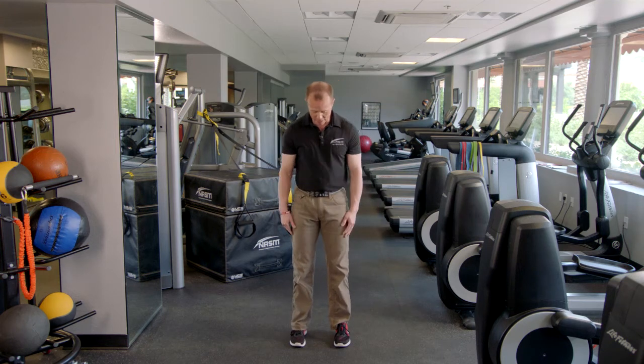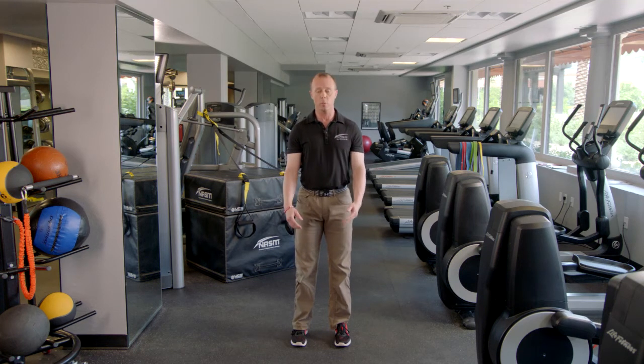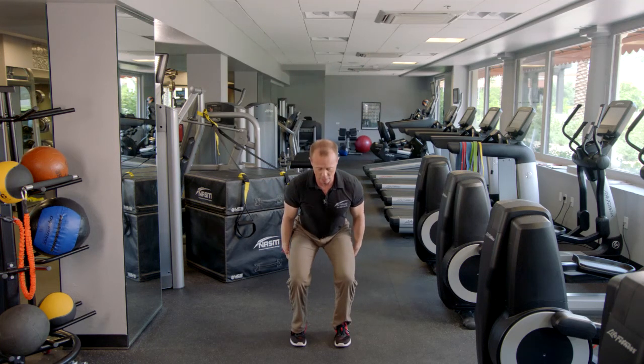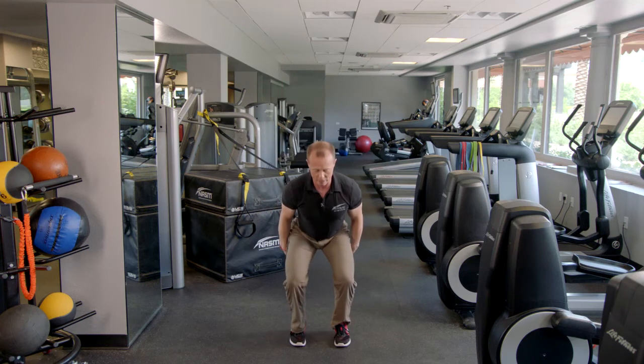First, make sure the client is standing with their feet hip-width apart. As a personal trainer and fitness professional, I'm going to look at all five kinetic chain checkpoints. Then I have them come up onto their tiptoes at triple extension, lower themselves down at a pace and depth they feel comfortable with, hold three to five seconds, and repeat. So they come up into triple extension, drop down, check their kinetic chain checkpoints, hold three to five seconds, and repeat.